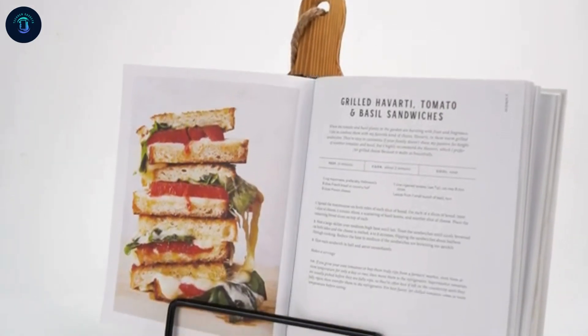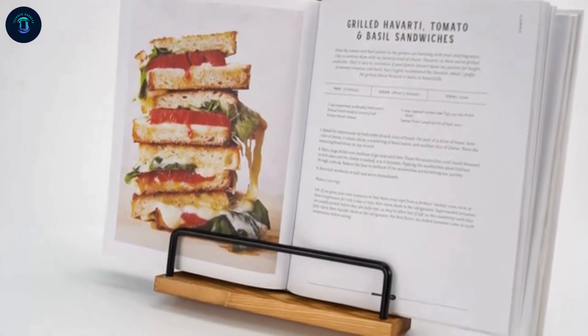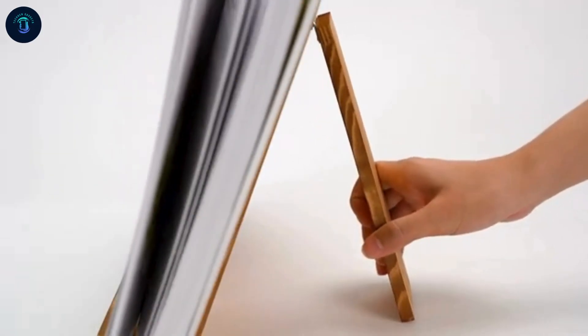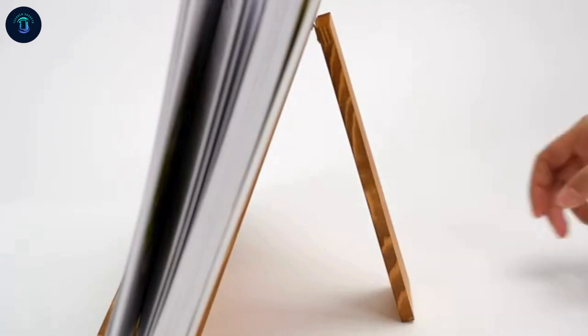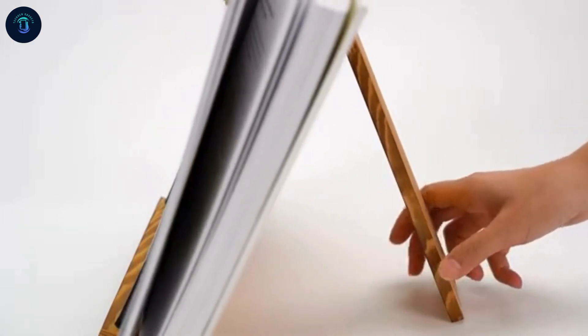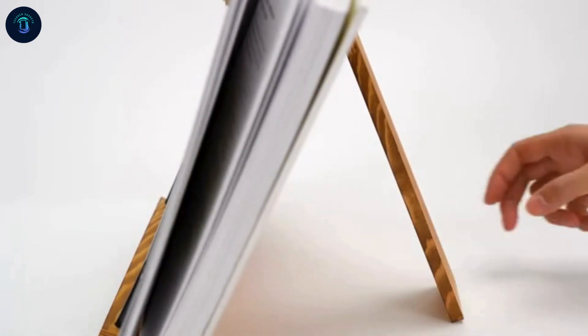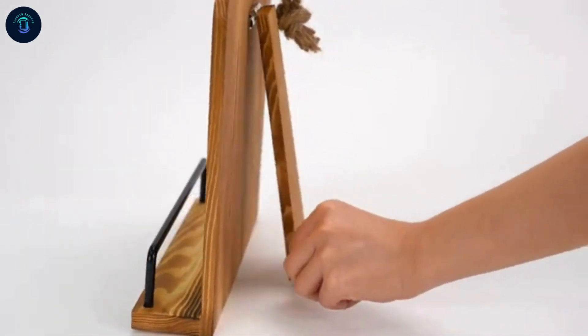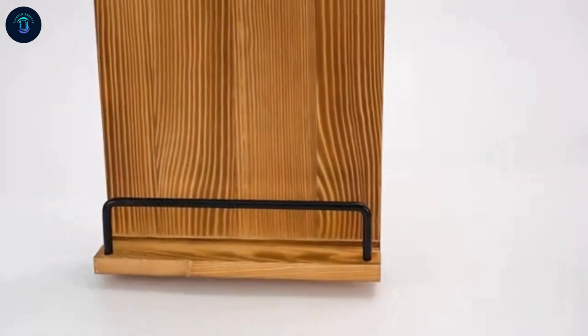Designed with a rustic wooden cutting board style, it doubles as a charming kitchen decor piece when not in use. Its strong metal rods hold even heavy cookbooks open without blocking your view. Compact yet spacious, it accommodates large recipe books, keeping pages clean and accessible. Simplify cooking and elevate your kitchen aesthetics with this smart, practical stand.